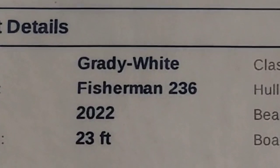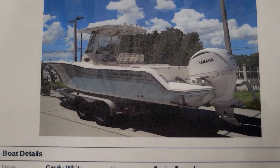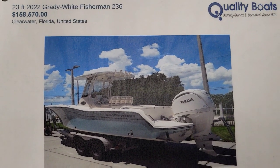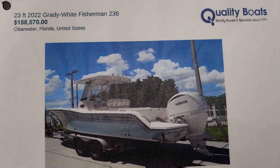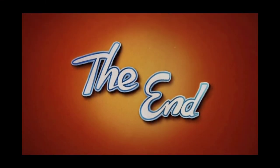We sold this brand new 2022 336 Fisherman — I'll give you an idea how much the price is here. Brand new one: $158,500. Now you can look — $158,500.